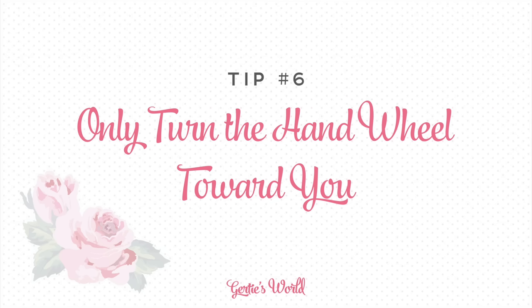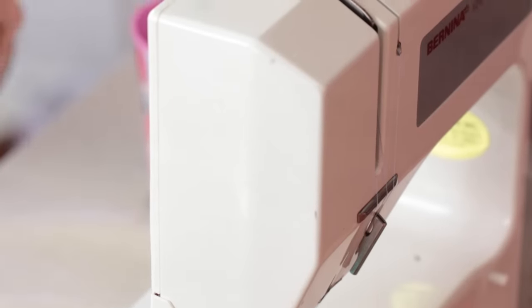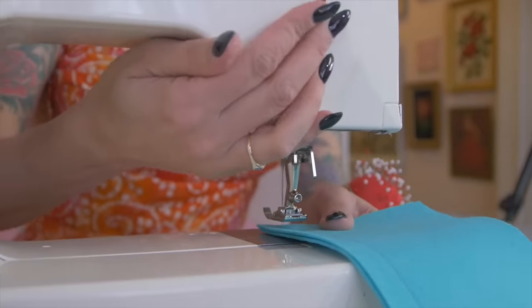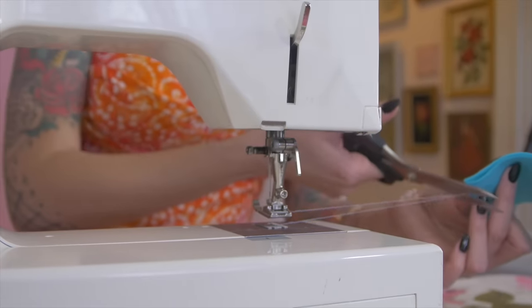This next tip is related: you only want to turn the handwheel towards you. Never turn the handwheel away from you — it's not good for your machine. Always turn it towards you. When you're finishing a seam, your take-up lever is all the way at the top, and then you can lift up your presser foot, pull this out, and trim nice and closely.